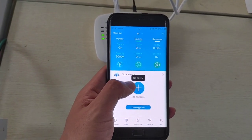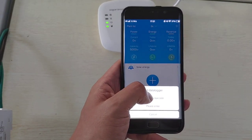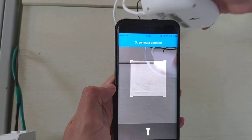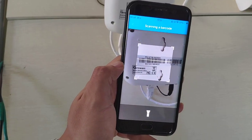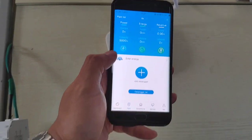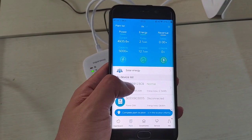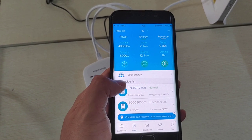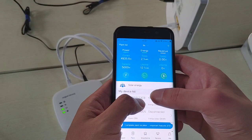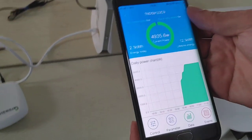After setting up the plant, go to the device page — you will see there is no device yet. Select 'Add data logger,' choose the second option, and scan the QR code on the back of the Shine Link. After scanning, the page refreshes and you can see the inverter is now connected to the app and to the internet.